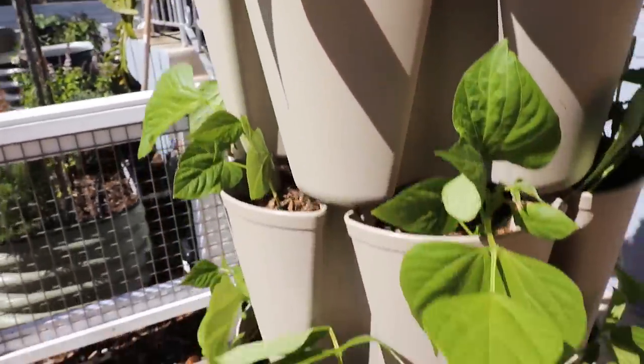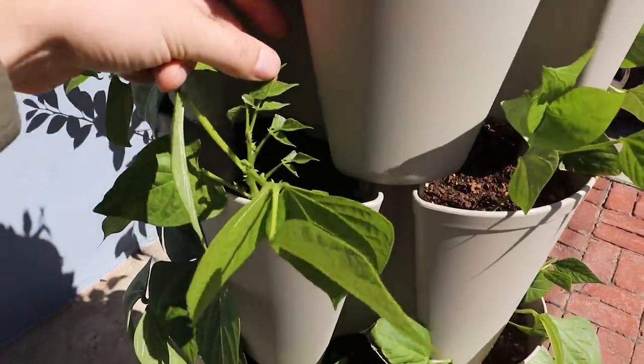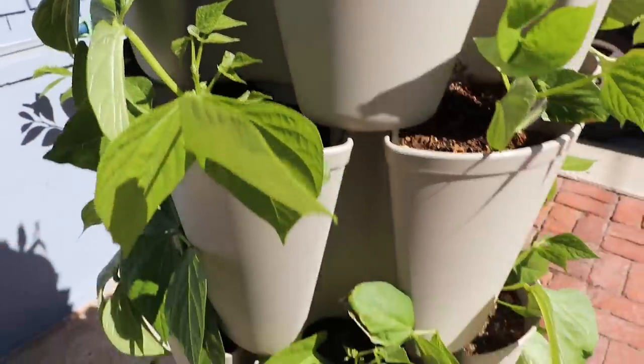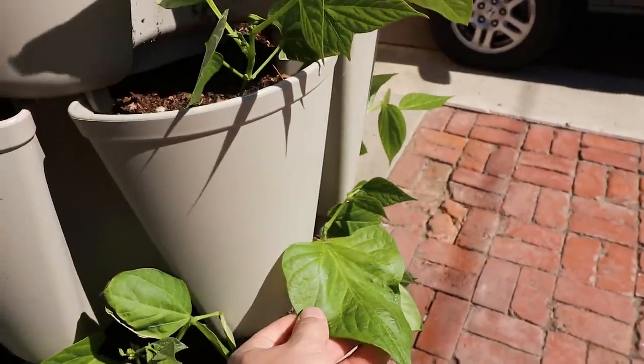Every single one of these looks pretty much perfect. At this point we are still letting them put on a bunch more vegetative growth. The leaves are coming out like crazy here and we're going to be back in maybe another week or two to see if we've got some flowers and early pods.